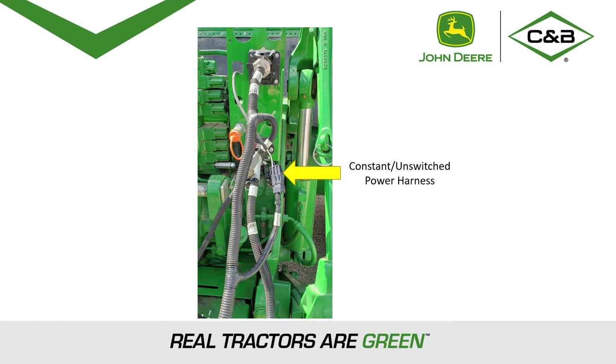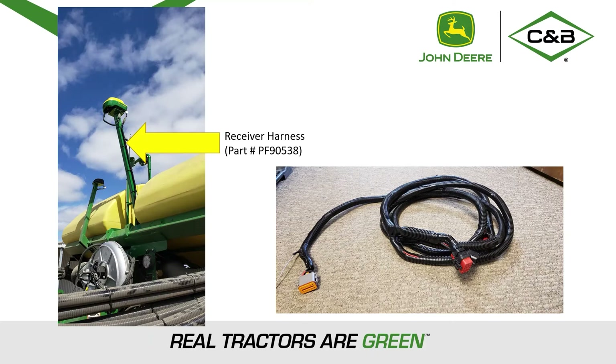The wiring harnesses needed for AutoPath are the constant unswitched power harness. Be sure that this is hooked up. If it is not, you may have problems seeing the implement receiver on your monitor. Next would be the receiver harness, connected to the receiver and to the CAN system below the CCS tanks of the planter.